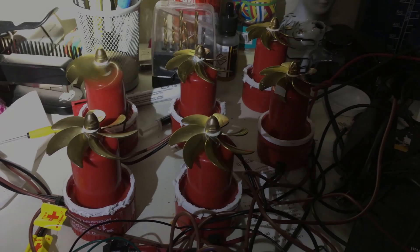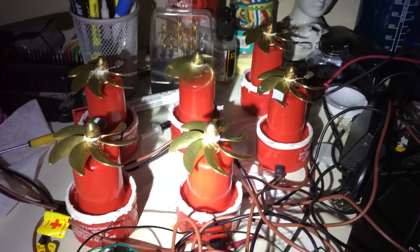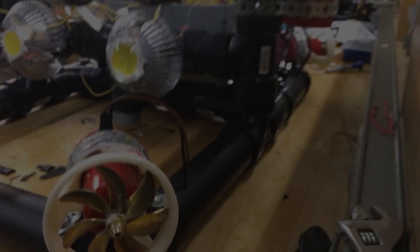Here is a demo of the system working for the first time. And here is the latest demonstration of the system.